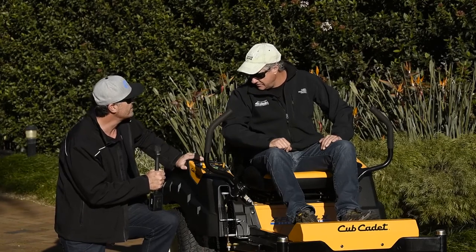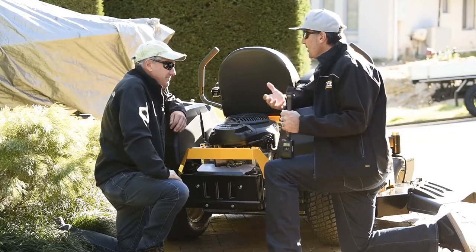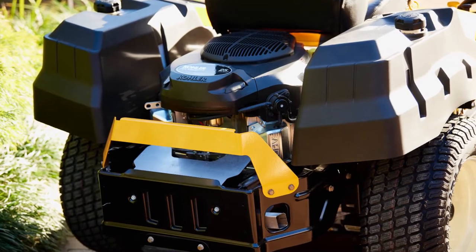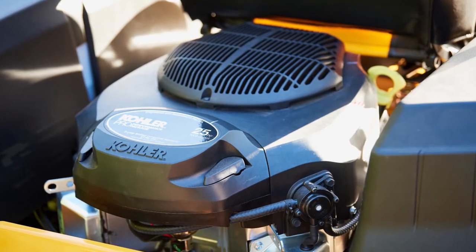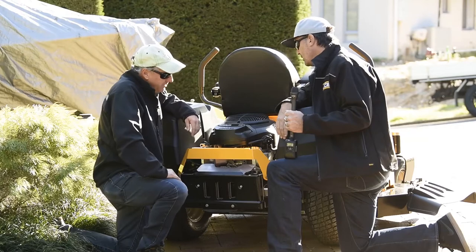Let's jump into a few other features. Andrew, around here at the business end, having a look at this Kohler motor — what do you want to share with everyone about it? Well, it's a well-known American engine. It's their V-twin series, 725cc producing 25 horsepower. Awesome.